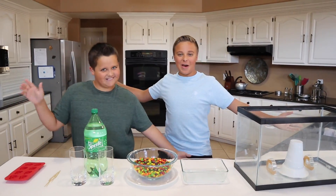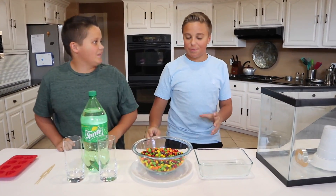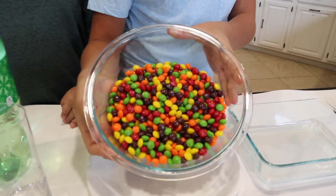What's up guys, and welcome to Gage 1-Up! Today we are going to be doing five Skittles experiments.